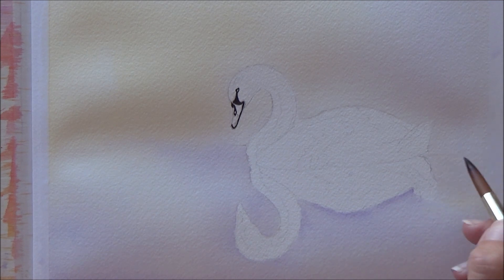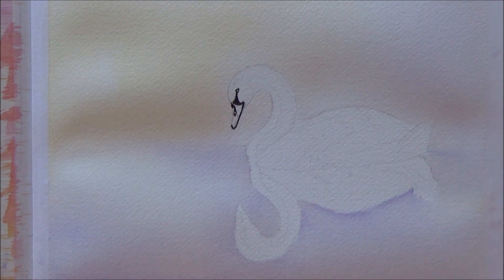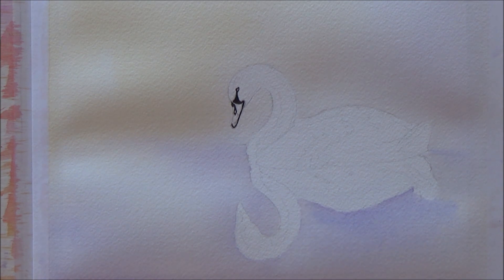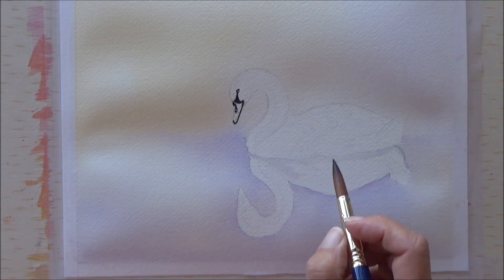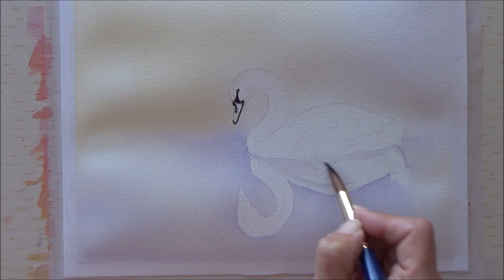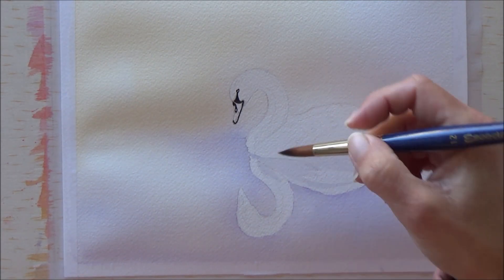I was quite pleased with how the colors laid down. I was also conscious after yesterday's video that I added a little bit more color and diluted it less, because I remembered from yesterday that the colors do tend to dry lighter.